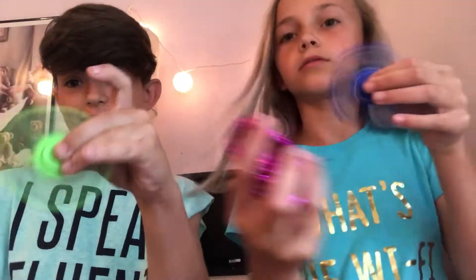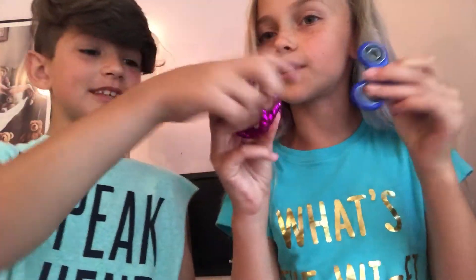Okay, so now we are going to spin spinners! We've got all the fidget toys — it's a cool fidget. And also guys, we are going to move on to...